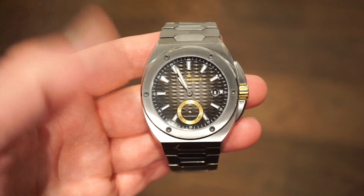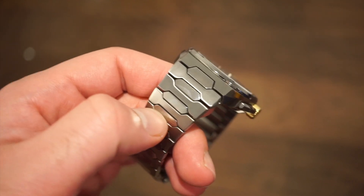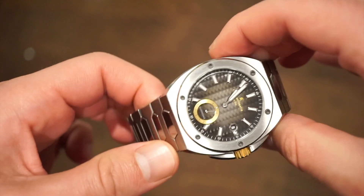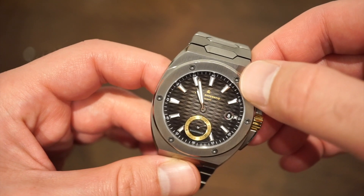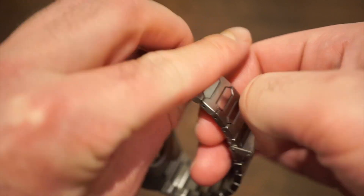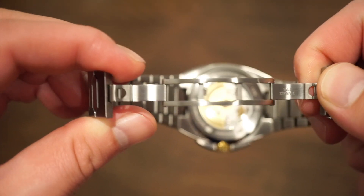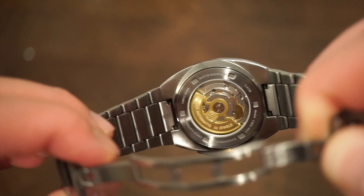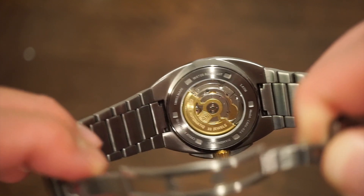This watch comes on an integrated bracelet and also has an integrated rubber strap version. The integrated rubber strap follows the whole Diamondback theme — you can see these polished center portions, and it really matches the design on the dial, which is a brass dial with applied markers and some nice blue lume. The bracelet has a Crew Automatic safety clasp that pops right open — very solid, very good quality. You can also get a glimpse of the automatic Swiss-made movement inside — the Swiss Tech automatic caliber.